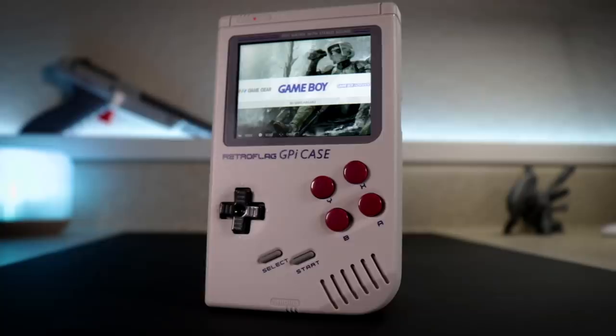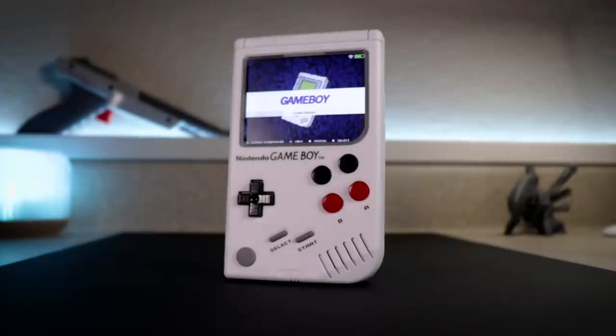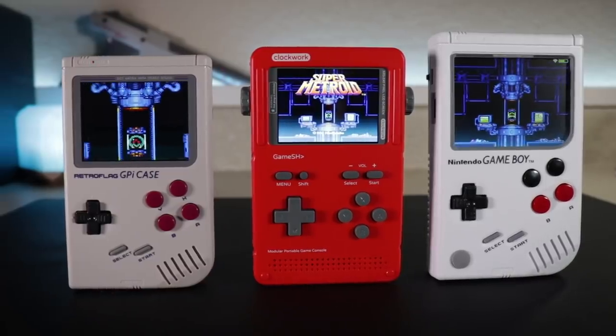The GPi case from RetroFlag, the Game Shell from Clockwork Pi, and the Circuit Sword from Kite. RetroFlag is actually giving away one of these on the channel — these aren't even out yet, so I'll tell you more about that in just a minute.